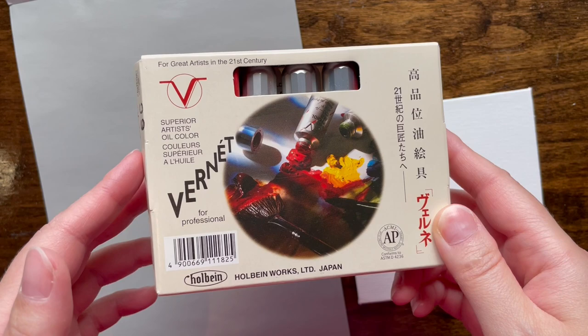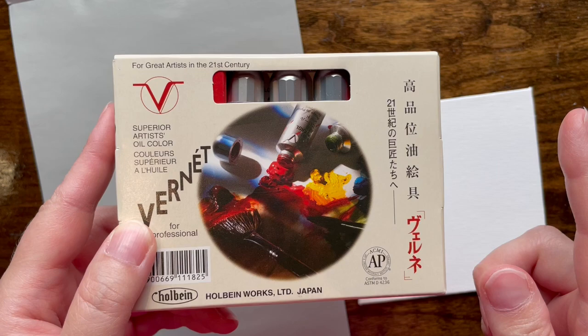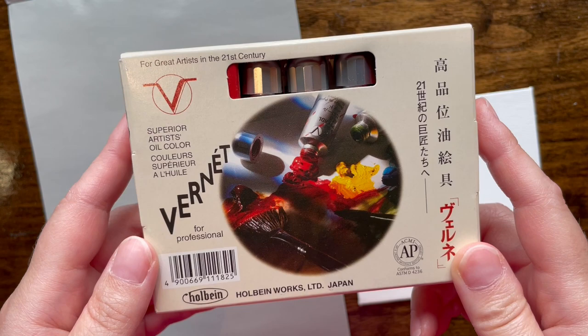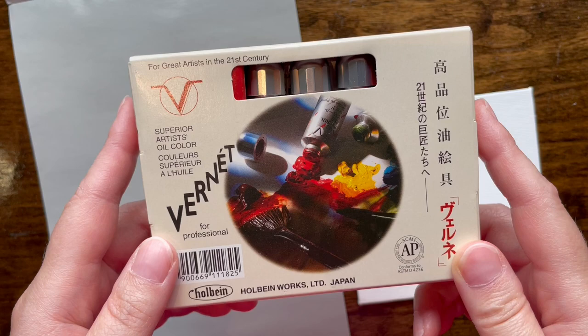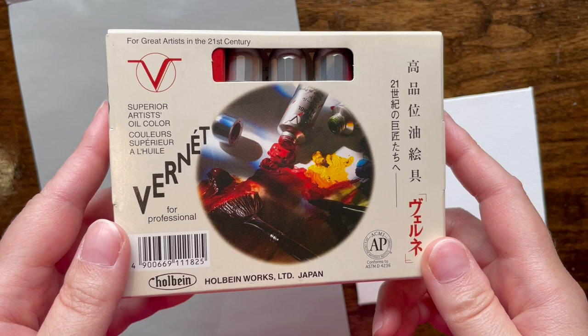A comment asked me to review this brand — one of Holbein's lines. This is the Holbein Vernet Superior Artist Oil Color, and this is one of the most expensive paints I've seen. I don't think it's primarily because of quality though. Holbein is a Japanese brand, and distribution outside of Japan is a bit of a mess — just look at how much postage costs in the United States right now.